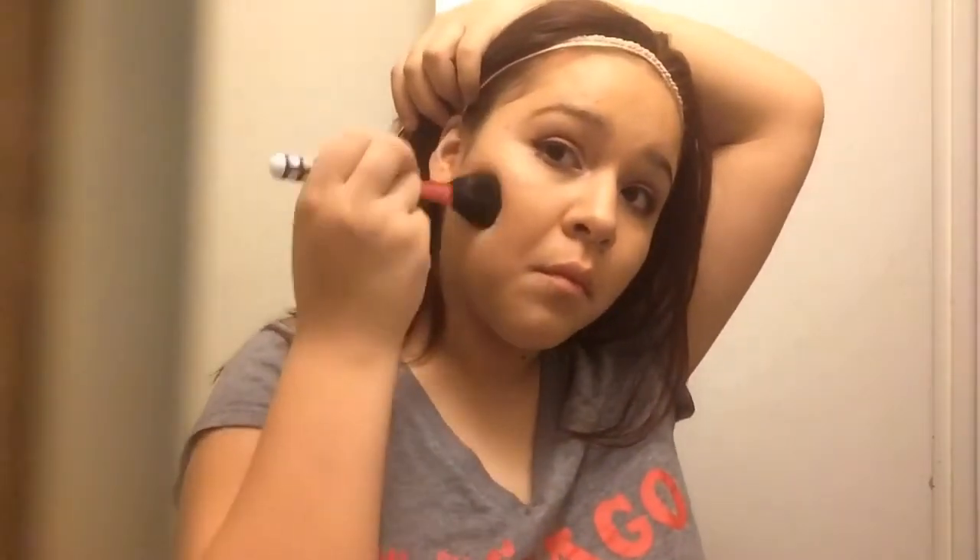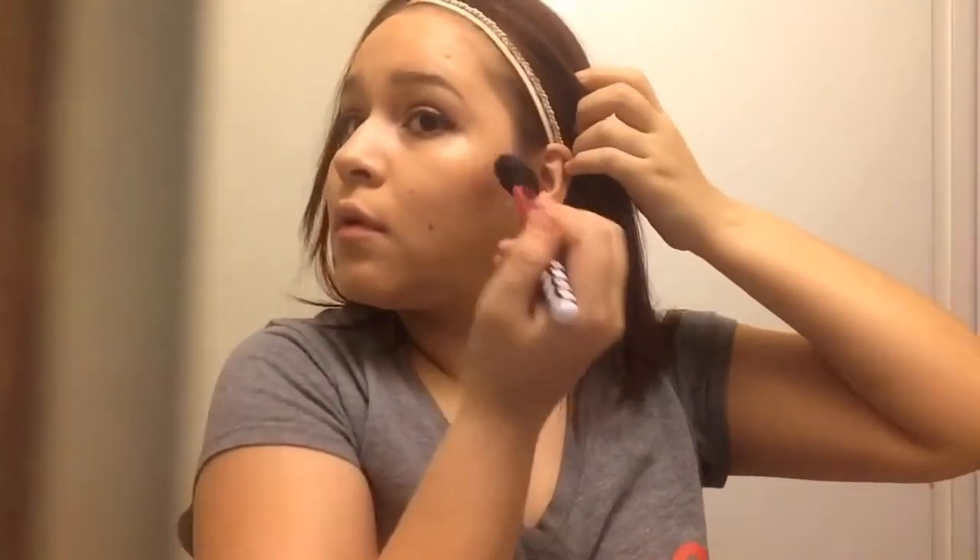I'm done with my eyes. What I'm doing now is applying bronzer on my cheekbones, blending it in, and then going ahead and applying bronzer on the sides of my face as well. Then you're just going to see me put on blush — that's basically all.